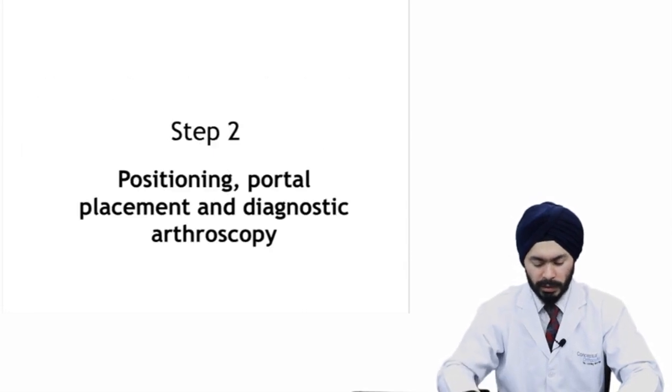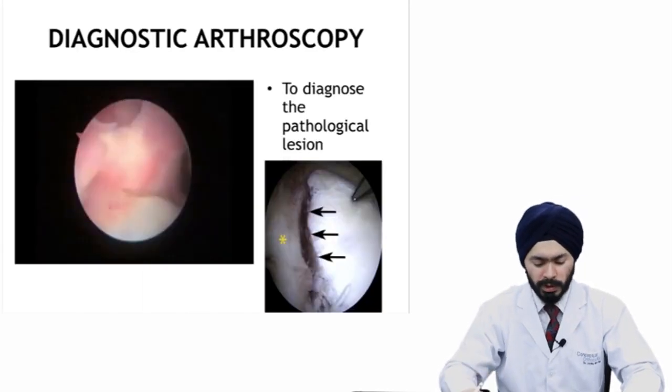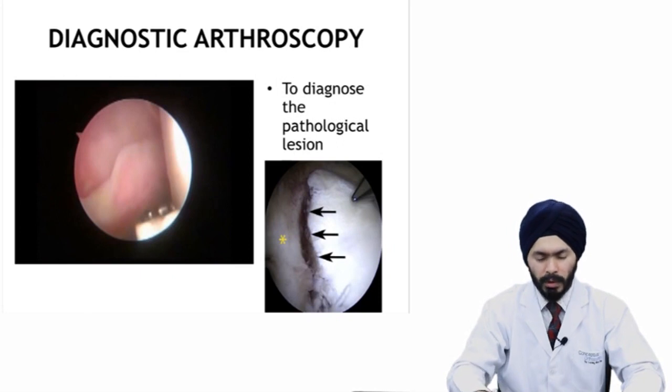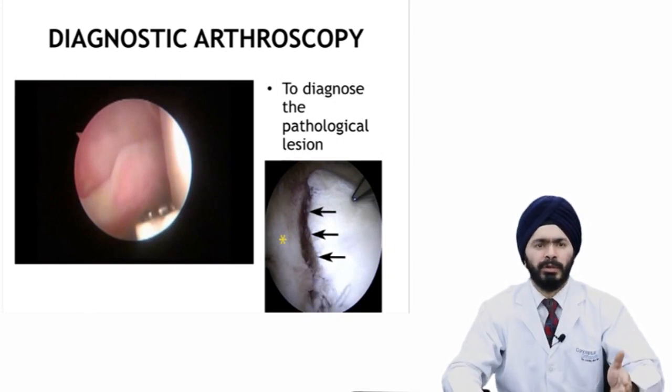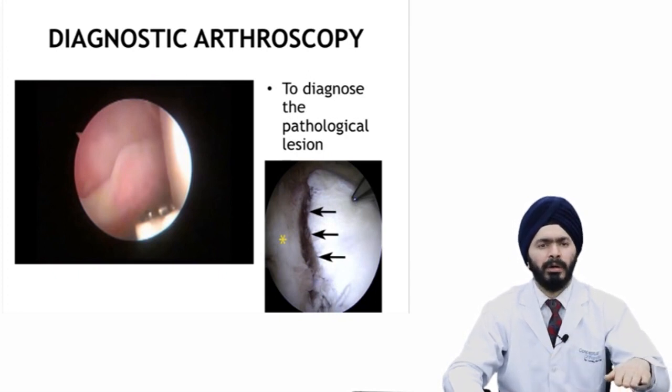When pre-op planning is done, you can plan surgery. On the day of surgery, you start with patient positioning. For instability surgeries, the patient is usually placed in the lateral decubitus position — a floppy lateral with about 20 to 30 degrees posterior tilt so that the glenoid is parallel to the floor.